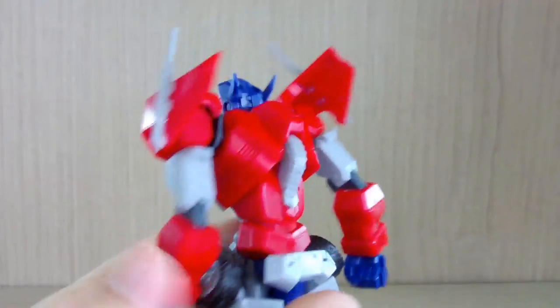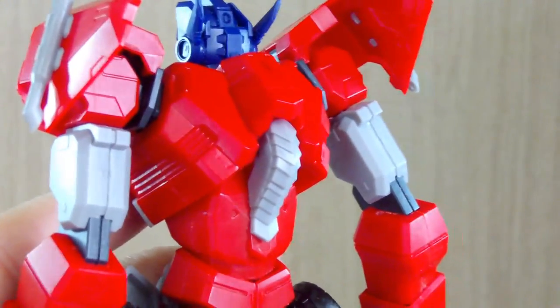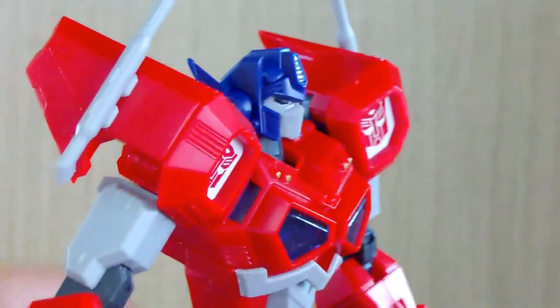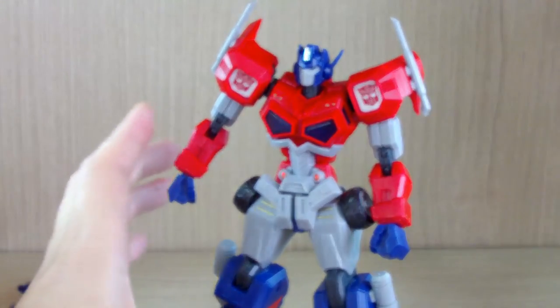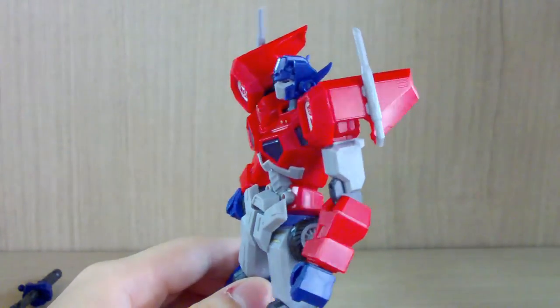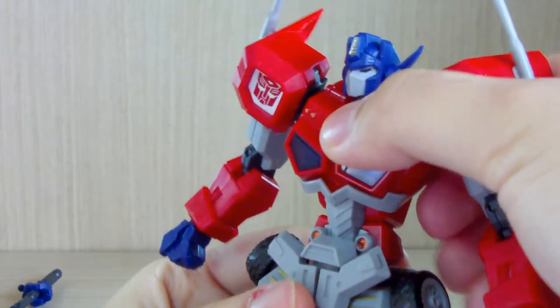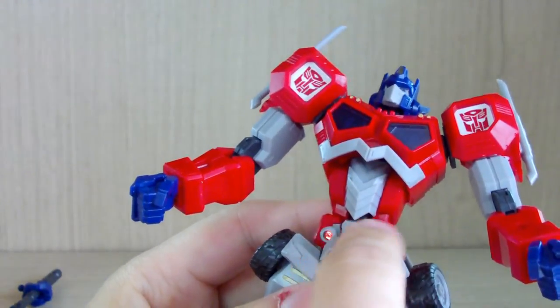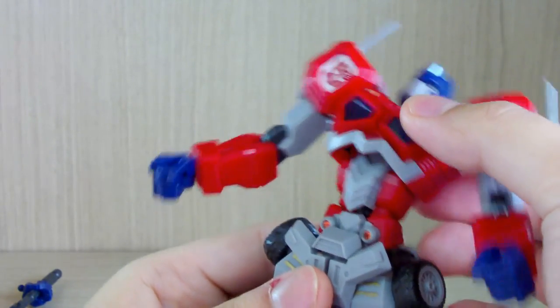On the back there's a spine-looking detail which gives extra character to the design — that's very good. However, because of the design, most of the time it's hard to straighten his back, so he may look like he's leaning forward. For the body, this kit does have an ab crunch — a really good one actually. There are two bending points: the upper body and the middle section, giving you movement both forward and backward.